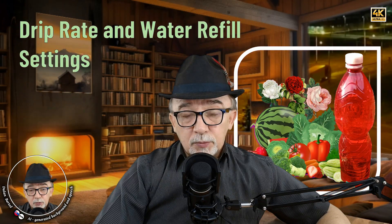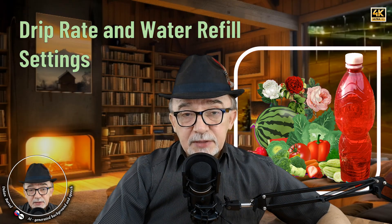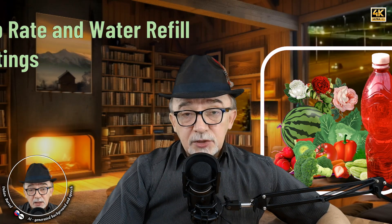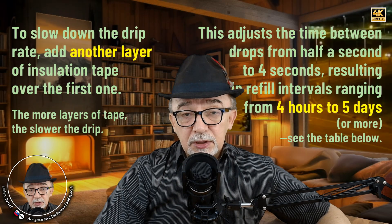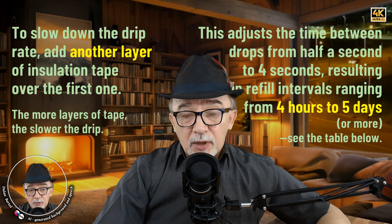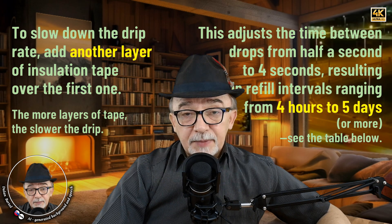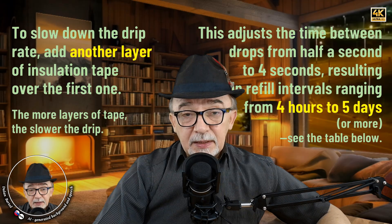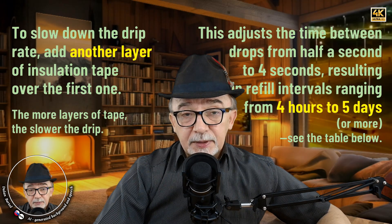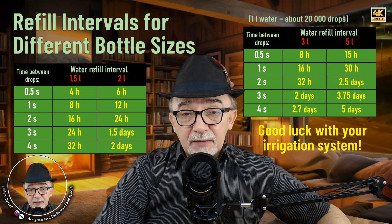Drip rate and water refill settings. By adjusting the drip rate, you can tailor the irrigation to your plant's needs, soil type, dry season conditions, and other factors. To slow down the drip rate, add another layer of insulation tape over the first one — the more layers of tape, the slower the drip. This adjusts the time between drops from half a second to four seconds, resulting in refill intervals ranging from four hours to five days or more. See the table below for time between drops and refill intervals for different bottle sizes.